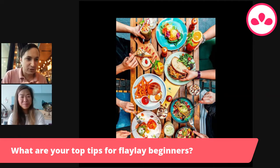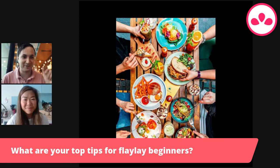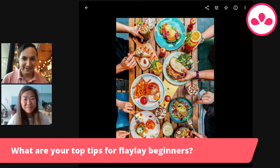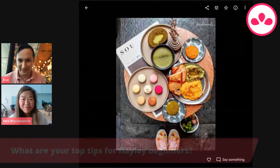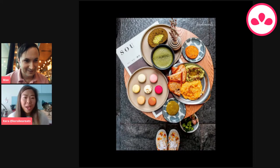If you're watching and have any questions about flat lays or food photography, let us know in the comments and we'll answer them. I'm going to bring up another flat lay — this is a really interesting one. Where is this and what's the story behind it? This was done at Cafe Creation.